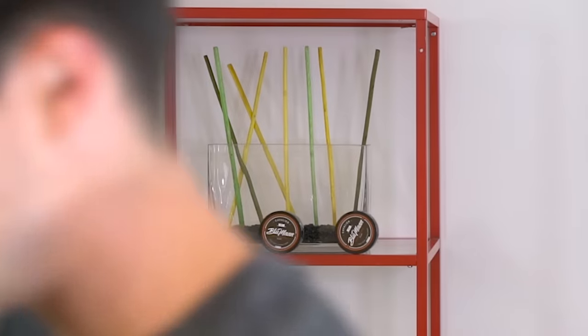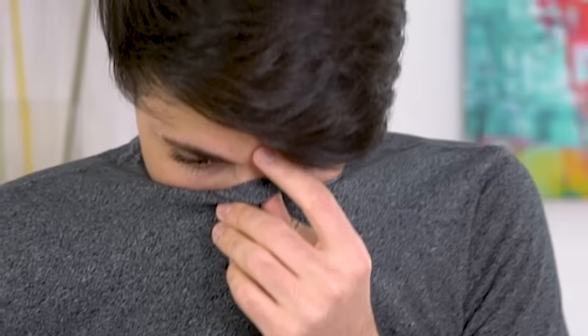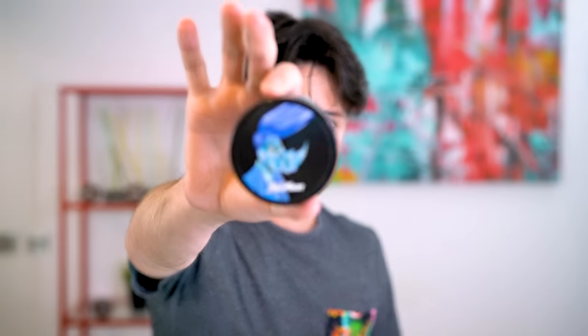Every category of hair product works a little bit differently. You've got hair waxes which you usually just use a fingertip's worth, pomades which you usually use a lot more, and things like creams which are super easy to glide through your hair. However, there's one category that I feel deserves a lot of attention, and that's the hair clay category.